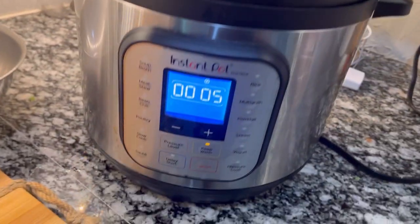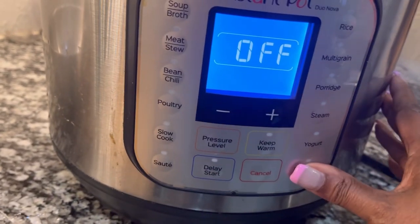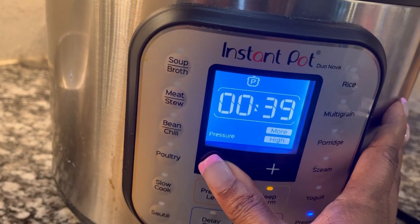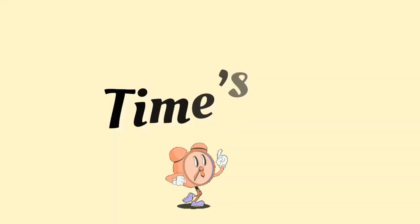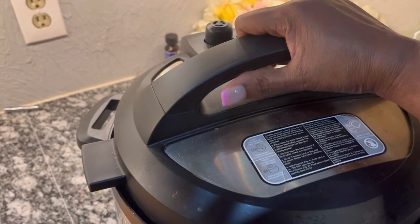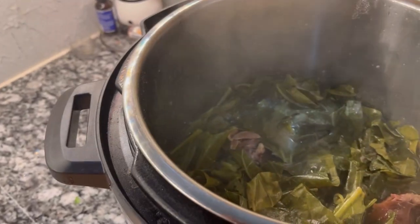It looked like a lot when I first put it in, but collards will melt right on down. We're going to go ahead and cook the collards on high pressure for 35 minutes, and they will be nice and tender but not mushy. The collards are all done — let's stir them up one last time and serve us a bowl.